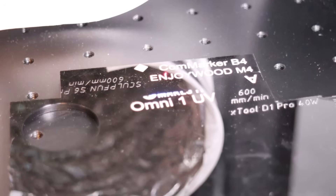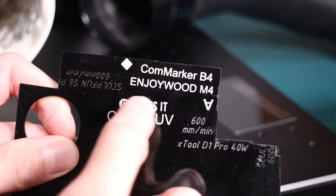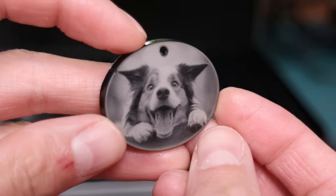Plastic is where the UV laser starts to shine. On black acrylic, we have a tie between both machines. A UV laser produces a beautiful white engraving with high contrast. Fiber laser can also produce detailed and durable white engravings on black acrylic.